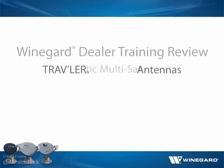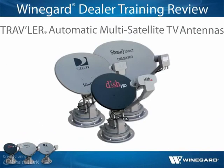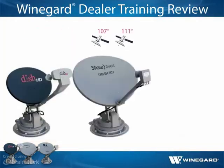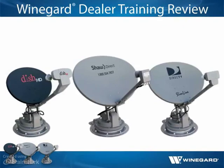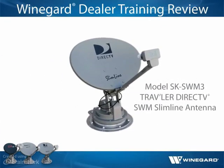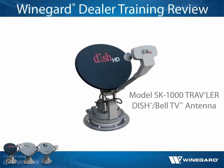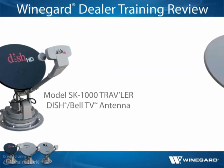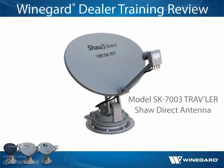The Traveler antenna is the premier antenna available in Winegard's line of mobile satellite TV antennas. Traveler antennas use the same antenna and LNB as home satellite dishes and can see multiple satellites simultaneously. Winegard offers three different Traveler antennas: Model SK Swim 3 Traveler DirecTV Swim Slimline antenna, Model SK 1000 Traveler DISH-Bell TV antenna, and Model SK 7003 Traveler Shaw Direct antenna.